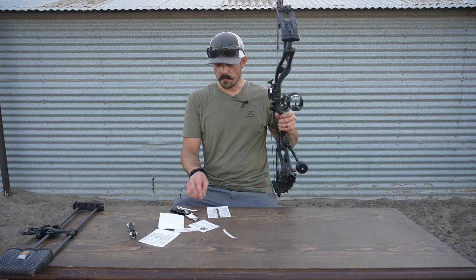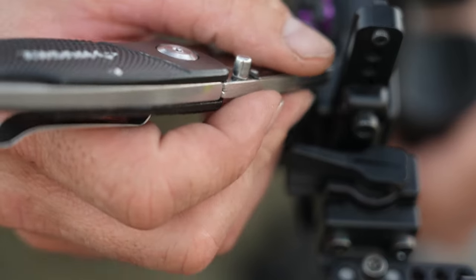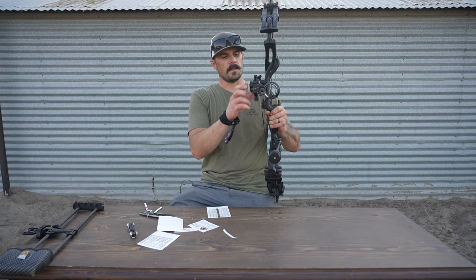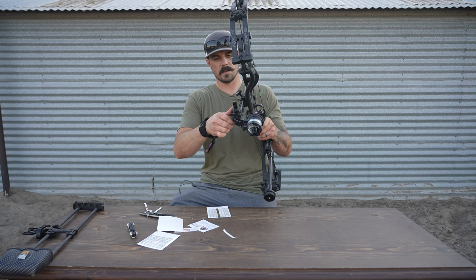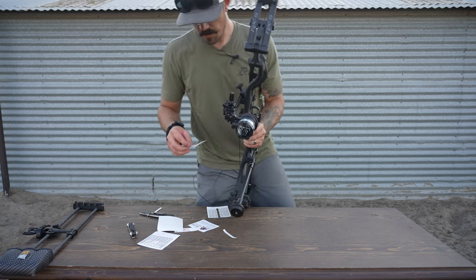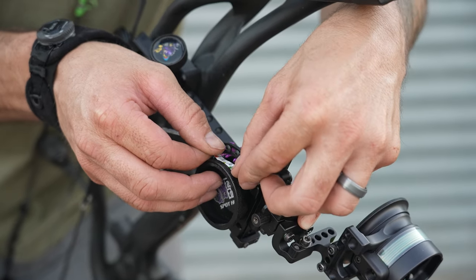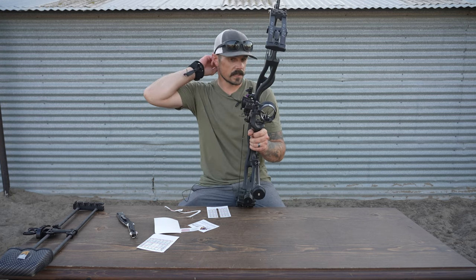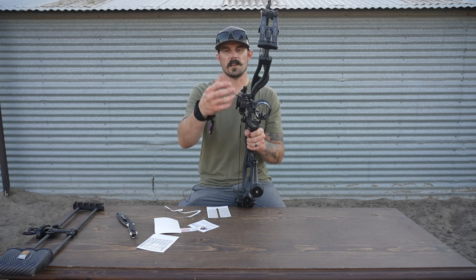Now that we have the sight tape cut out, I can get rid of the test strip. I'm just going to reach in here, get up to the top, and pull it back off. Now this step is pretty important — take your elevation knob, loosen it, and roll all the way back down to your zero stop. Make sure you're all the way down, lock it in, then take your tape and try to line it up so that the 20-yard mark is right under that top needle. Even if you don't get that set, you can move the indicator down. We already have our ballistics and arrow drop within the sight tape itself — we're just trying to line up that top indicator to our top pin.